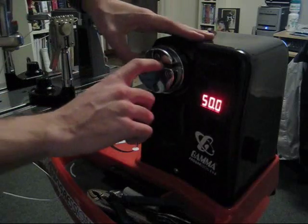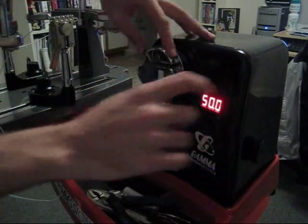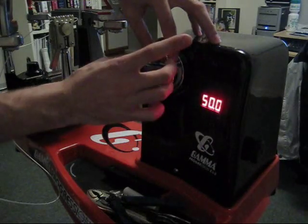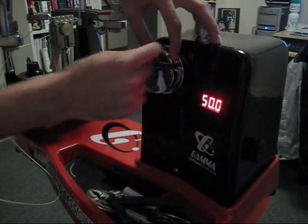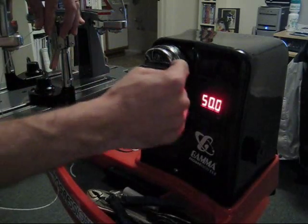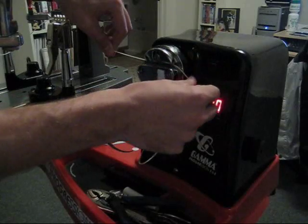The gripper part is this channel here, and what happens is this lock goes down onto the string and holds it. To get that lock to move down, you have to actually put the string around the gripper once and then into it. You can't just put it straight into it like that.